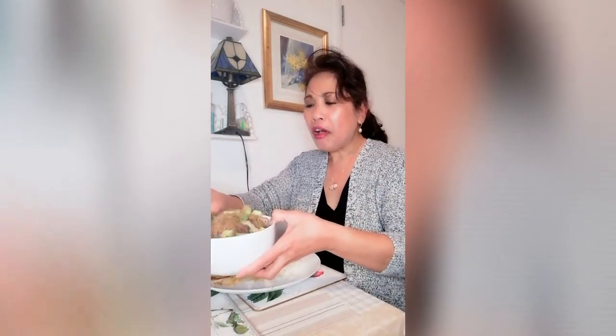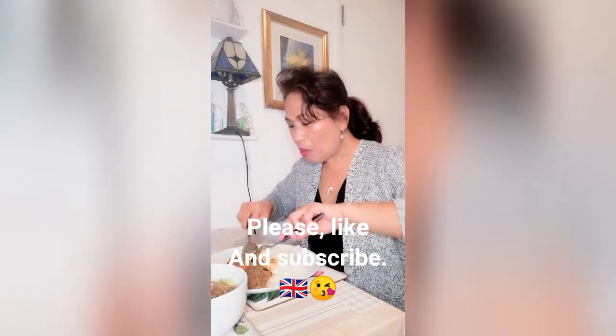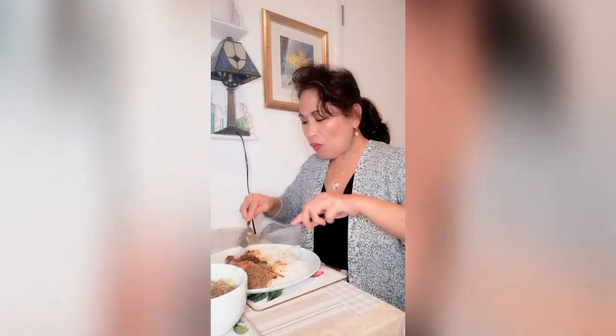This is our bihon gisado. The flavor is great, I promise. Try it at home — it's delicious. The texture is nicely done and the softness is just right.